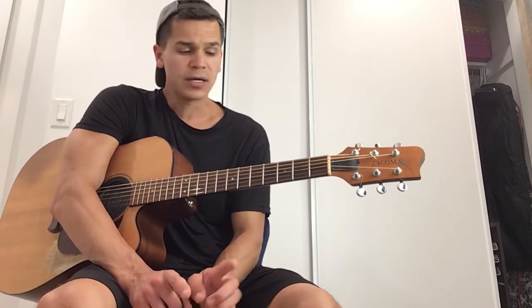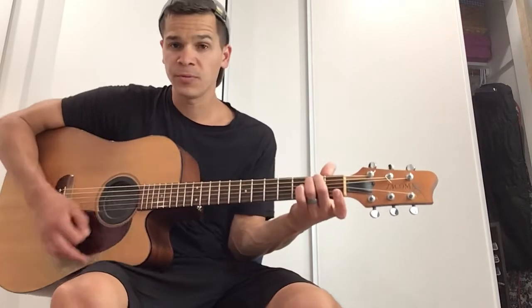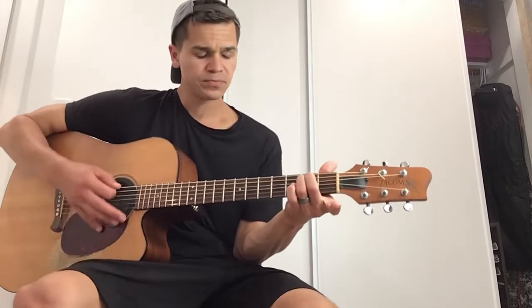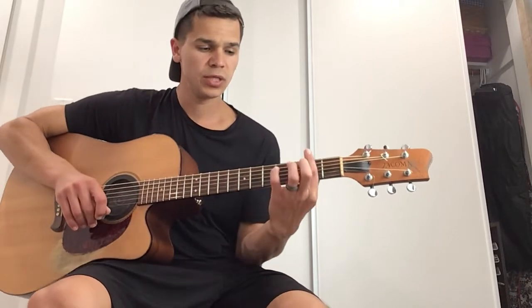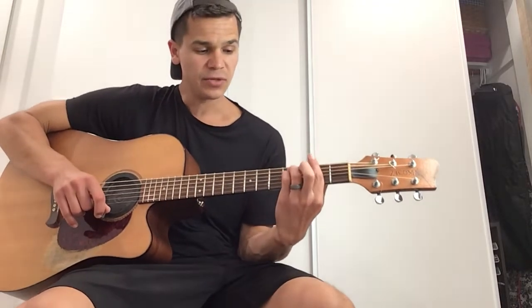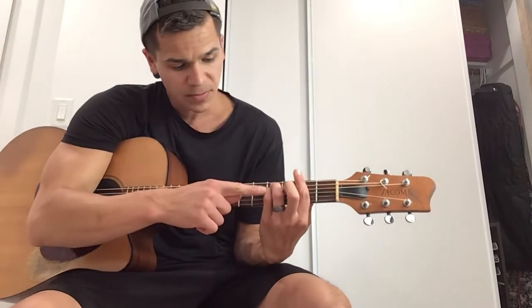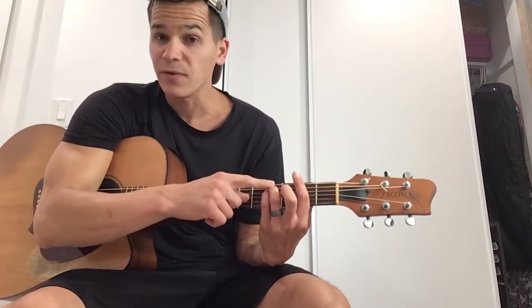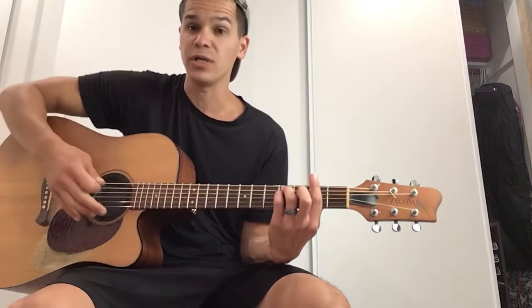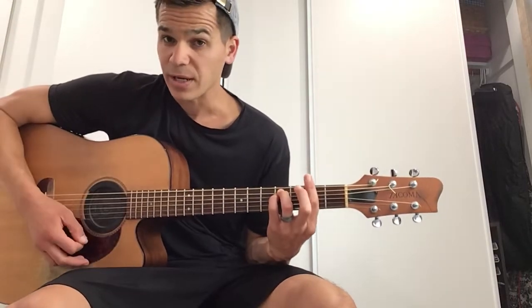The first form comes from an E minor form. So if you remember the E minor chord — open 2-2 — all we're going to do is bar the second fret, put your pinky on the D string second fret, and your ring finger on the second fret of the A string. That's going to give us an F sharp minor.